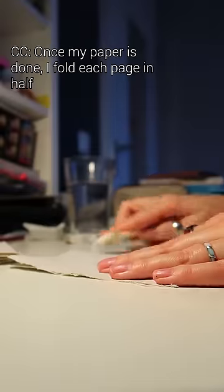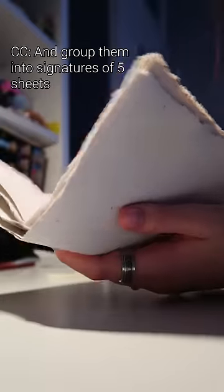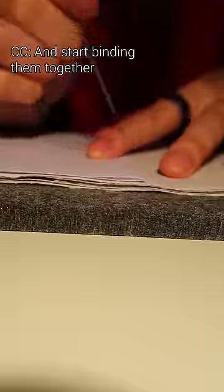Once my paper is done, I fold each page in half and group them into signatures of five sheets. I poke holes in the signatures and start binding them together.